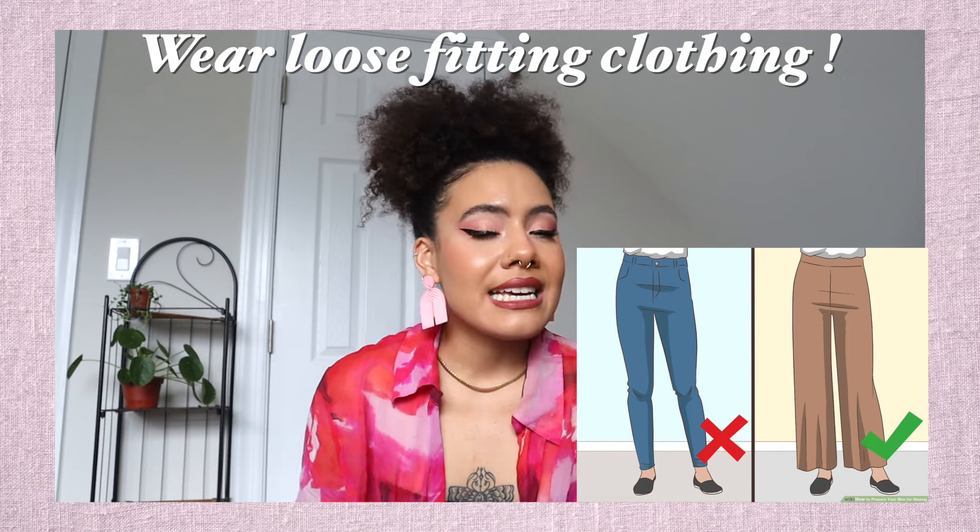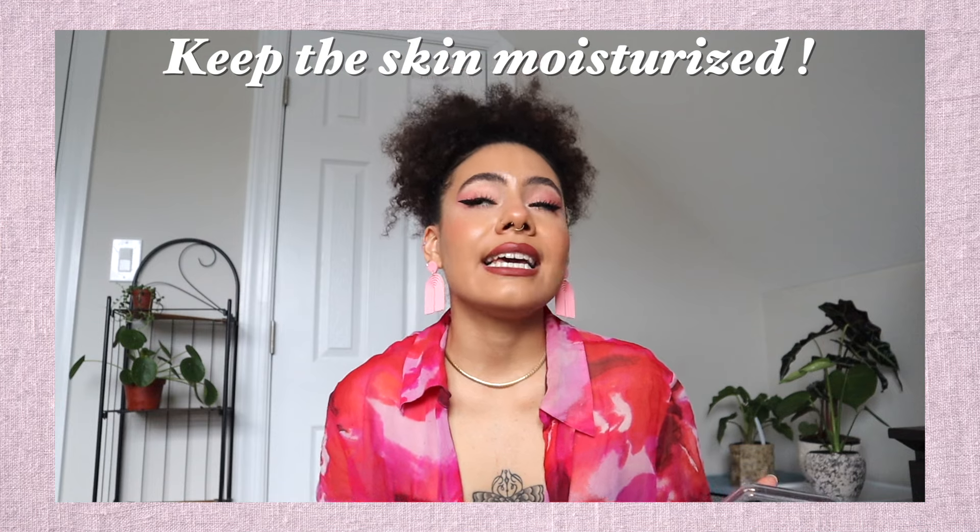Third tip: wear loose fitting clothing to your appointment. If you're doing it at home, stay in loose fitting PJs or loose pants — you can even go commando. You need that skin to breathe. There's no reason to wear tight underwear before or after a wax; you're asking for irritation or possible infection. Do not wear skinny jeans to your appointment. You're going to feel sore in the waxed area, especially for a Brazilian, so make sure you're taking care of the skin.